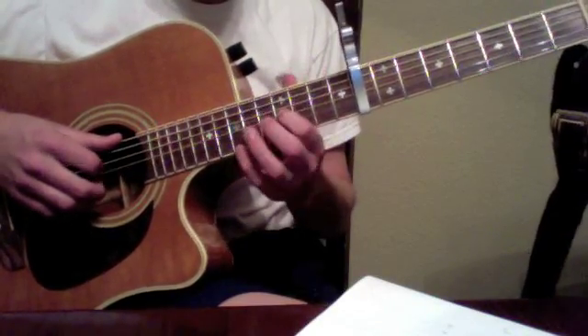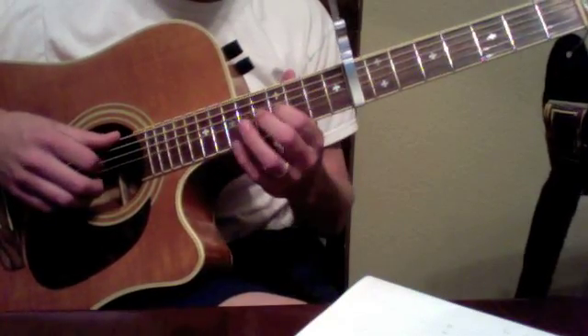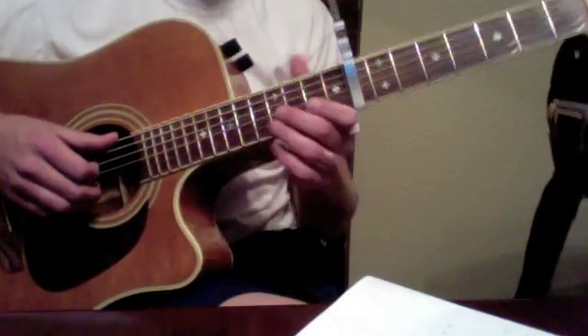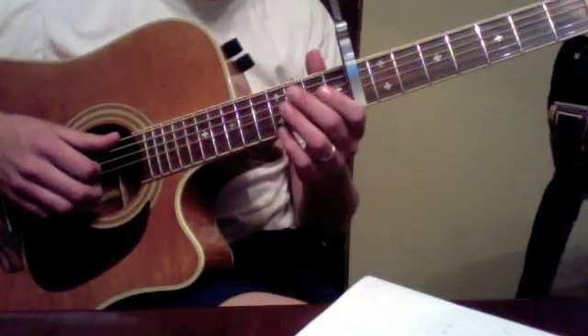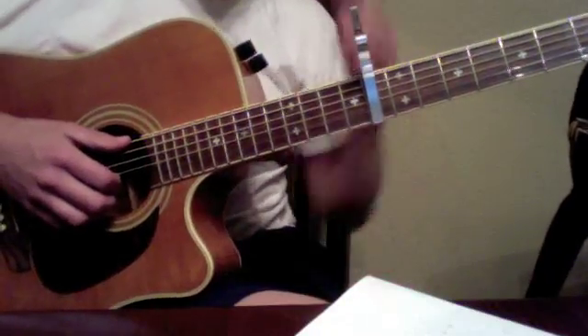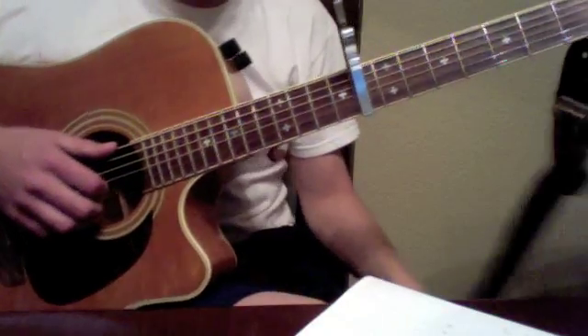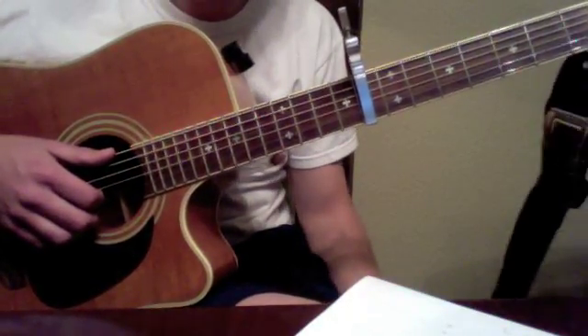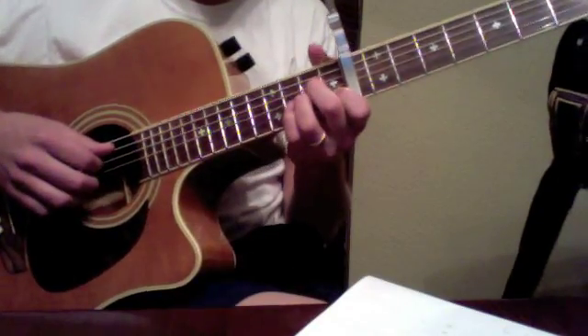That's that whole 12-bar verse three. And then finally the ending: guitar one plays motif A while guitar two plays motif B — the same thing guitar two was playing in the interlude.